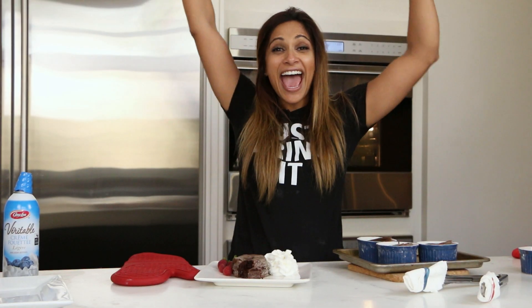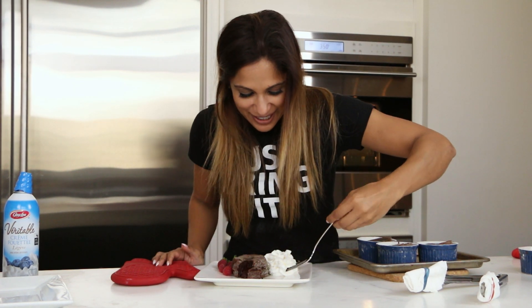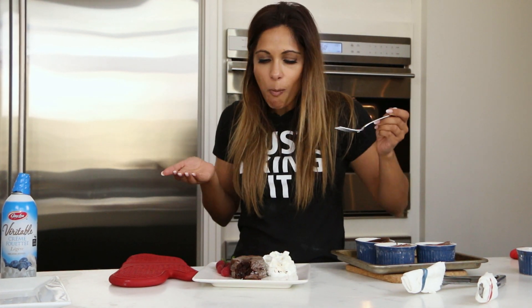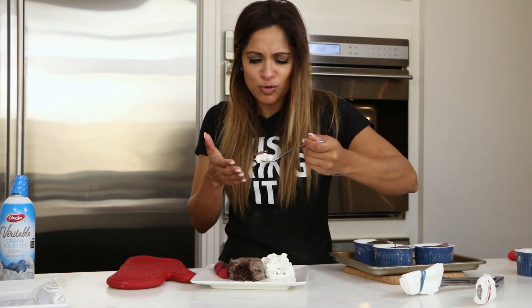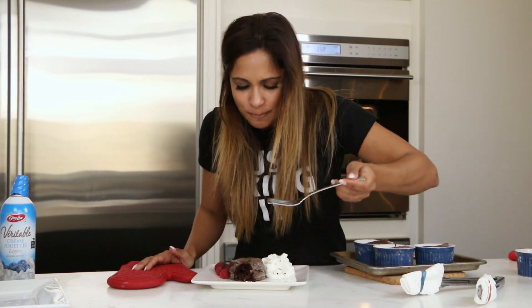How is that? Yay! It worked! That's your molten lava cake. I'm going to try a little bit of it. That espresso — the little bit of espresso we put in, the cinnamon — brings it all together. The flavor is beautiful. We got the molten. We win. Now that's how you make a molten lava cake. You better try it!